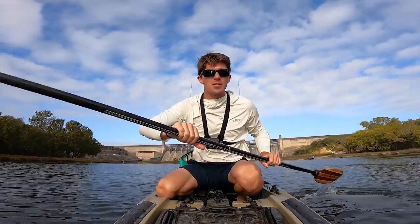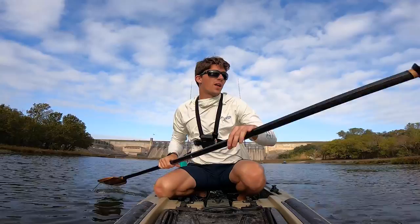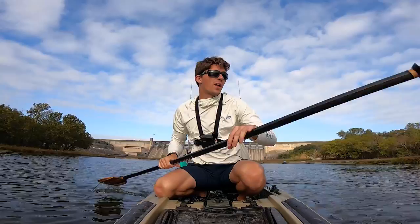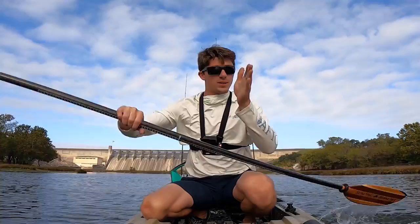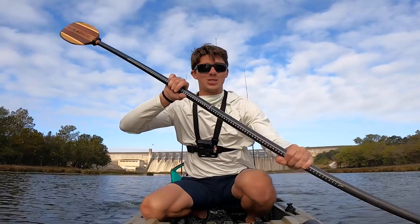Here we go, mile number one — this is about an 8.7 mile float. The water is not turbulent; it's probably one of the easier floats for a kayaker or fisherman. I'm going to really focus on the spots that look productive and blow through the areas that look dusty. I've fished it enough to know what to stop at and what to pass — that's the key with float fishing, otherwise you're out here all day.